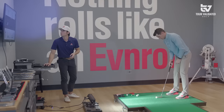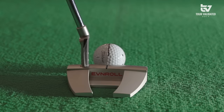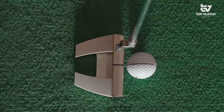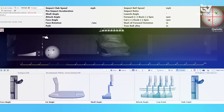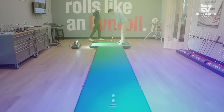We'll change the hosel — give you a little change in toe hang and see what happens. The big difference here is not only is it more upright, but we've changed to our short plumber's neck hosel. It reduces toe hang compared to the short slant we started with, has a little more offset, and usually frames the path nicely. Roll numbers are fantastic — throughout the process, loft and lie length probably are not going to change a whole lot.